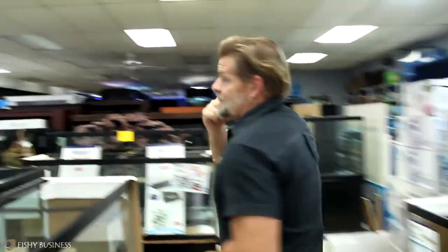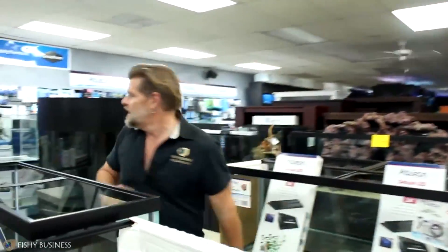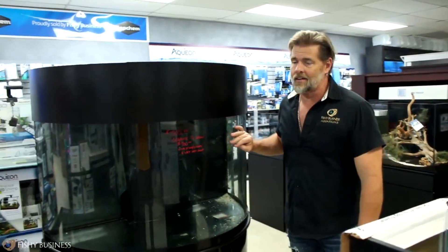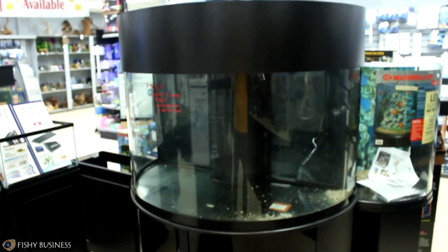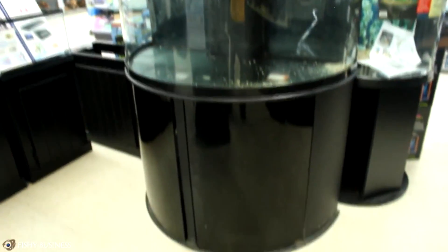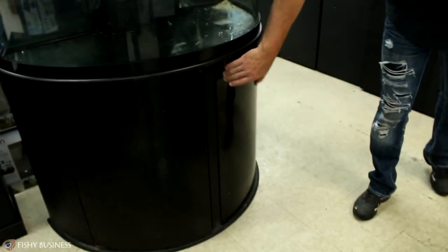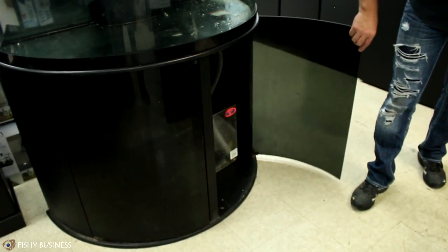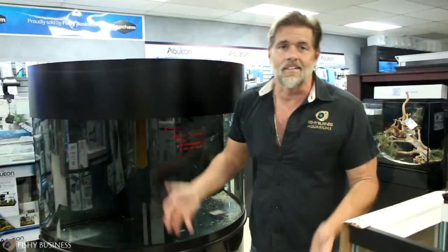Over here, this is a tank we never see. This is a half circle — it's an Oceanic tank. This was outfitted as a saltwater tank. It's got a sump, return, and it's about a 76-gallon tank. So three used tanks that we got in this week.